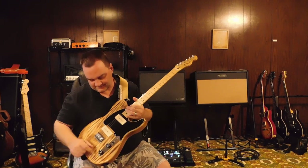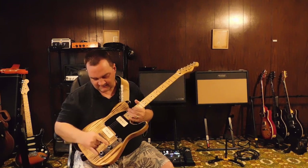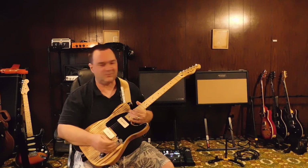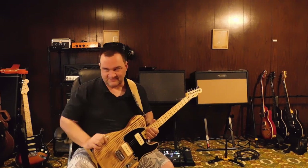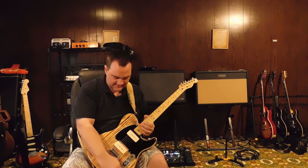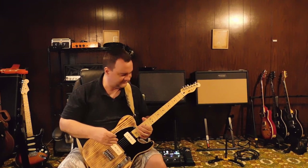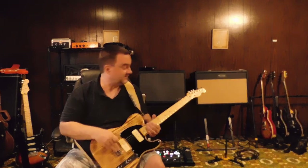The controls are a three-way switch, bridge volume, bridge tone, neck volume, neck tone — so it's like Gibson wiring in here. Basically it's like a Gibson with P90s. I highly recommend Odessa pickups, these things are freaking killer.